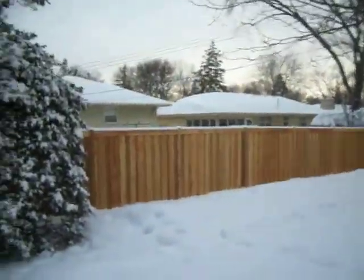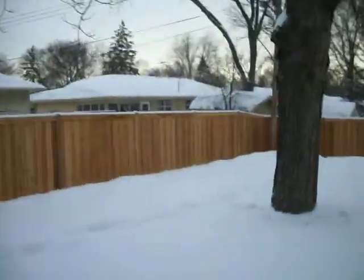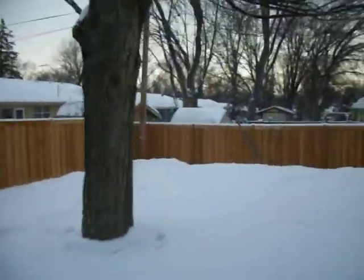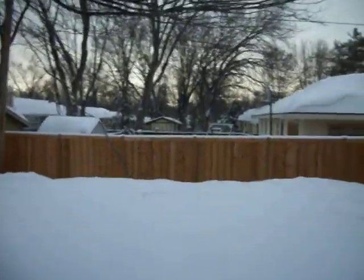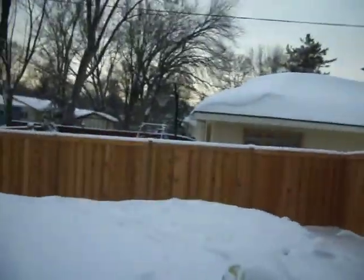This is a winter install we just completed last week, right after we got two feet of snow. It made a little bit more work but still can be done.